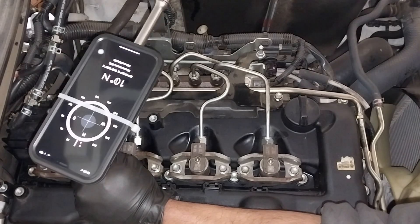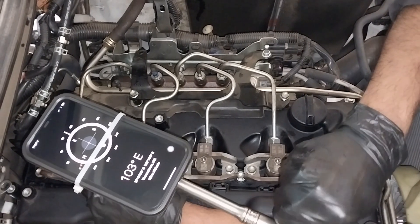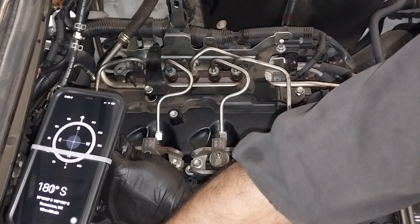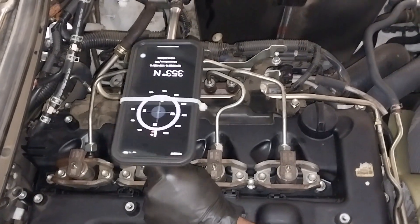Once you do the correct tightening torque, you will see all the injector bridges and brackets are aligned. Follow this procedure and you will never crack your cylinder head. This is very easy if you follow the right procedure.